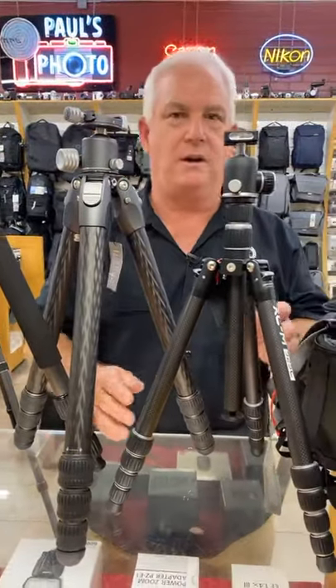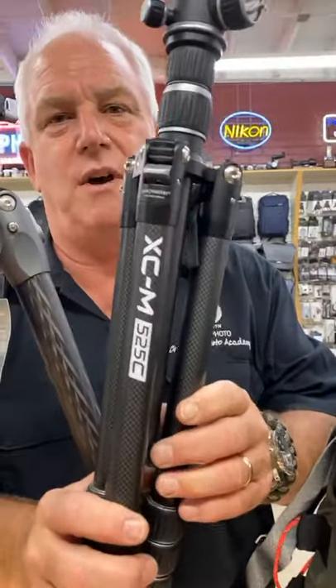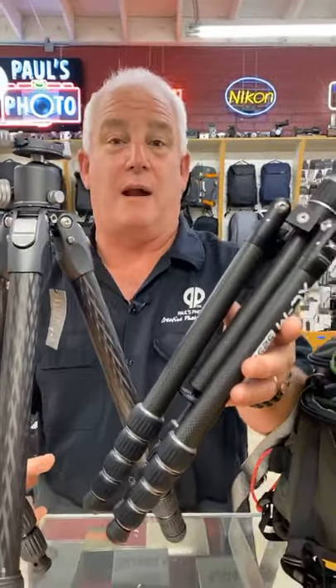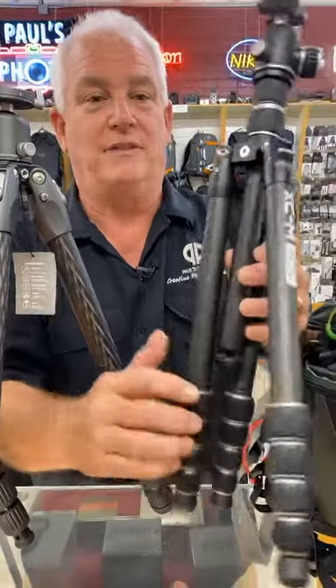If you are looking for a compact small tripod, the Promaster 525 is awesome. $269. It's a great travel tripod. It'll go in your saddlebags on your bike, it'll go in your suitcase for traveling. Lightweight, small, easy.